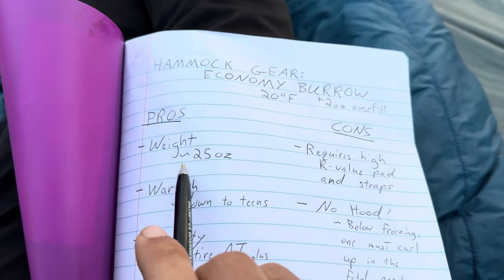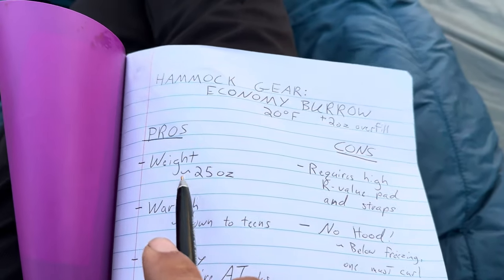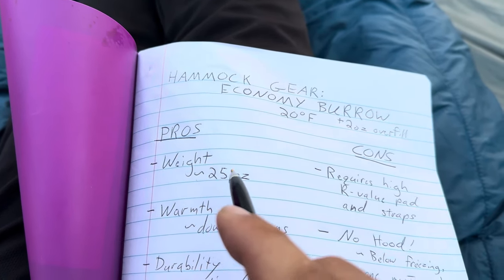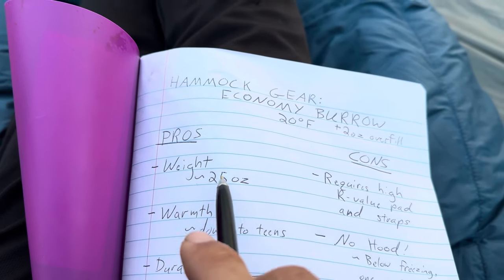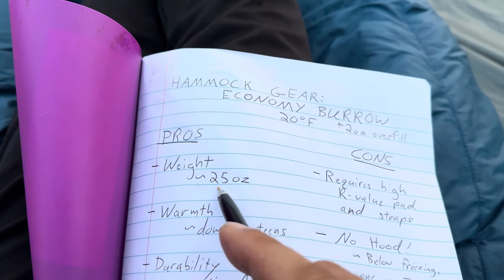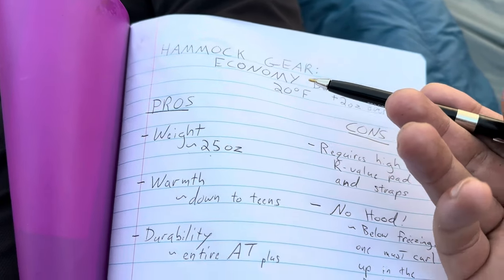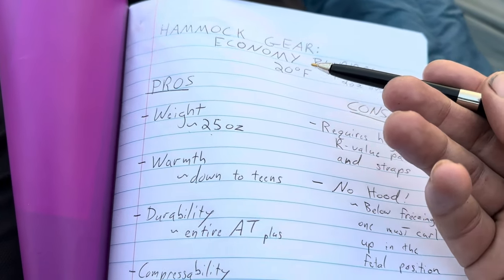The first pro is weight. This quilt weighs — I think mine is 27 ounces with the two ounce overfill, but the standard will come in at about 25 ounces. So what is that? About a pound and a half for a 20 degree bag. That is not bad at all.